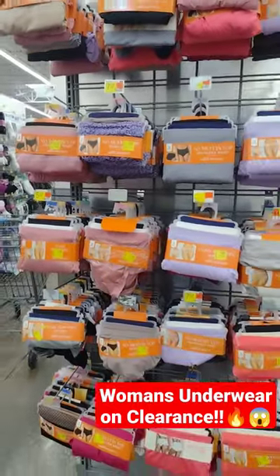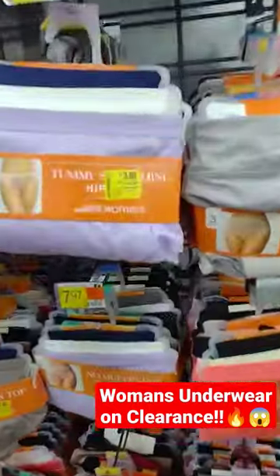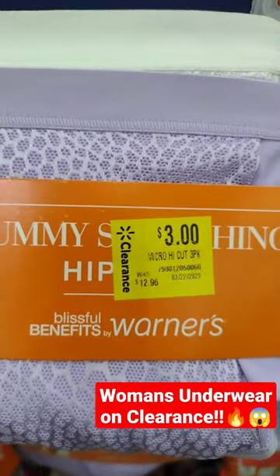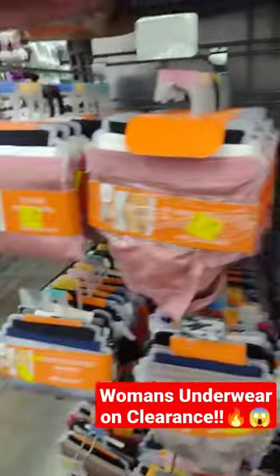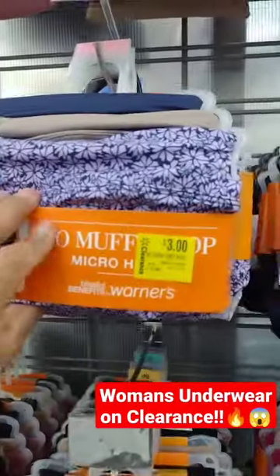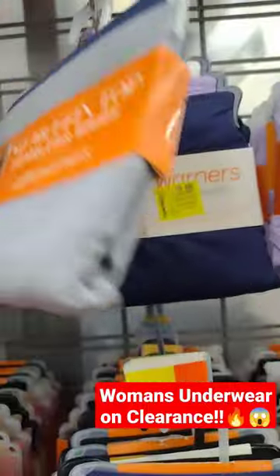Check this out — I'm here at Walmart and they have all of these muffin top or tummy shaping underwear on clearance for only three dollars, down from $12.96. And it's a three-pack! Check all of these out at your Walmart — only three bucks.